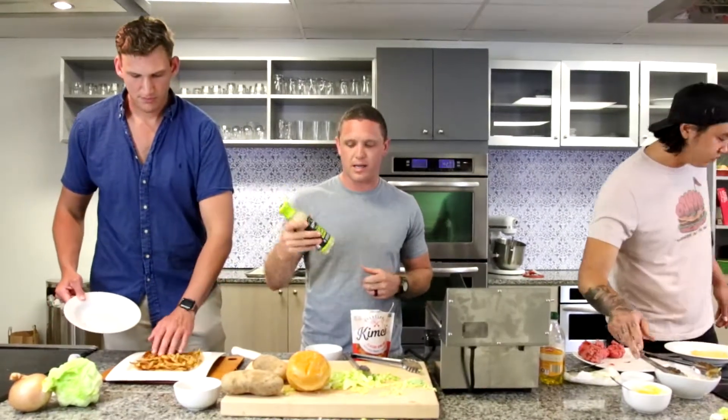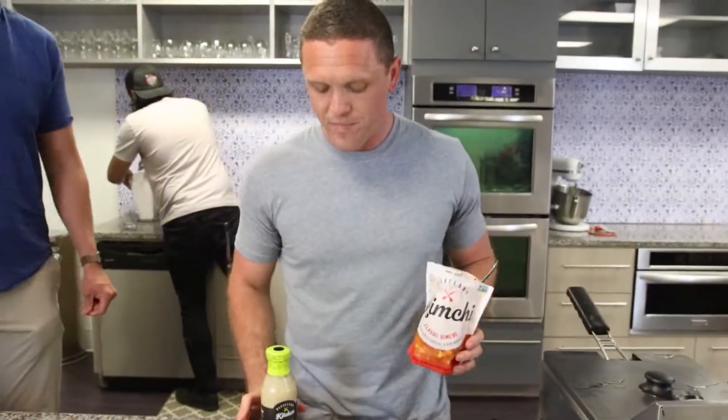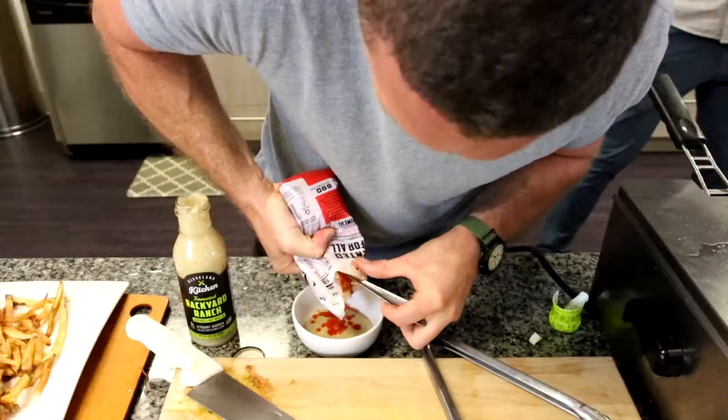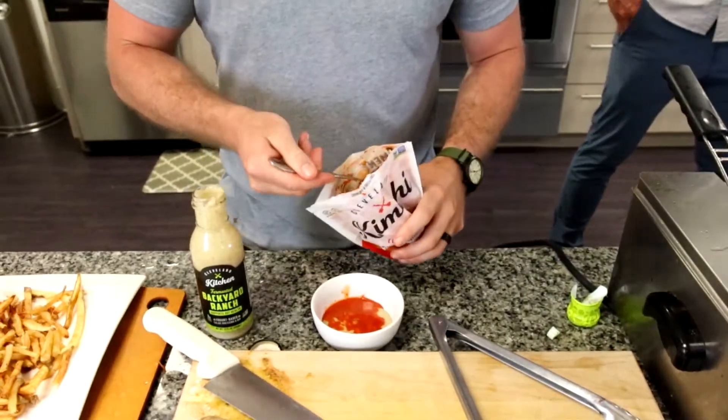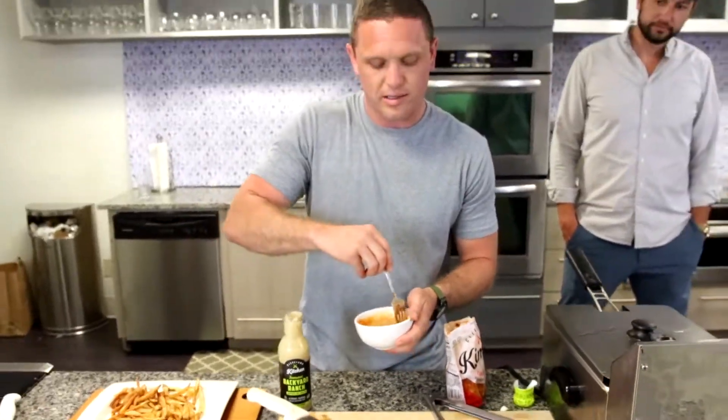Dipping sauce for the fries - got some of this Cleveland Kitchen Backyard Ranch, and of course we're going to add some of the kimchi to it as well. A little creamy, a little kick, nice balance to it. Is there a kimchi ranch in our future? I think there might have to be. Give it that kick, add a little bit of texture and crunch. And that's what we're going to be dipping our fries in.